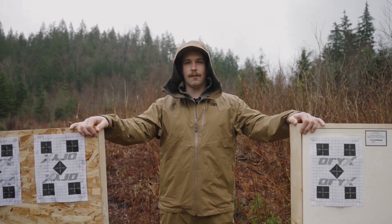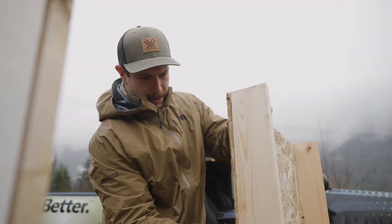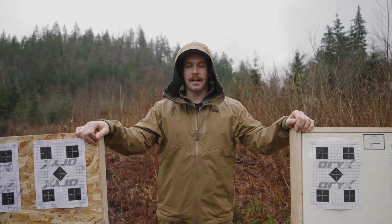We built a plywood target and a self-healing foam target. We're going to fire a bunch of rounds through them, see how much damage they take, and give you the best option if you want to build your own budget precision rifle sight and target.